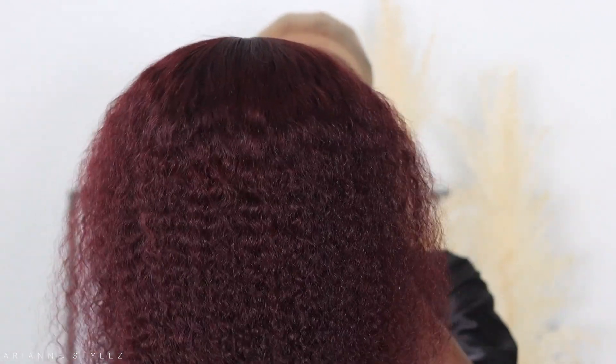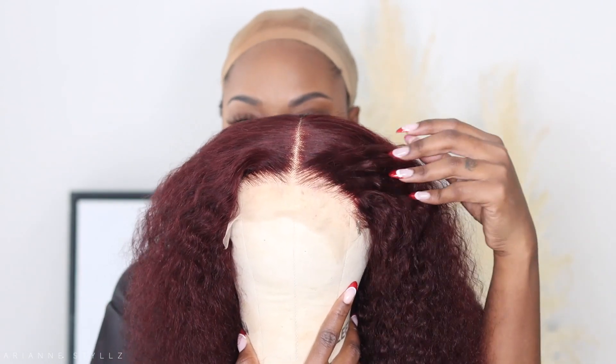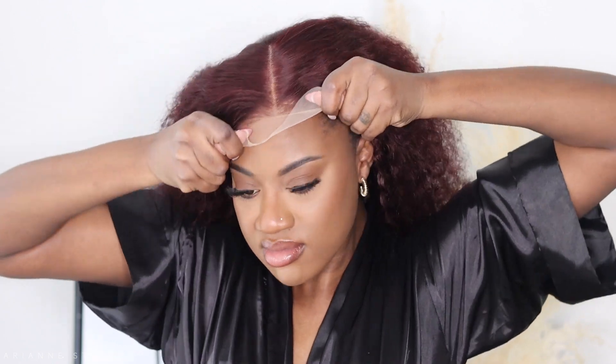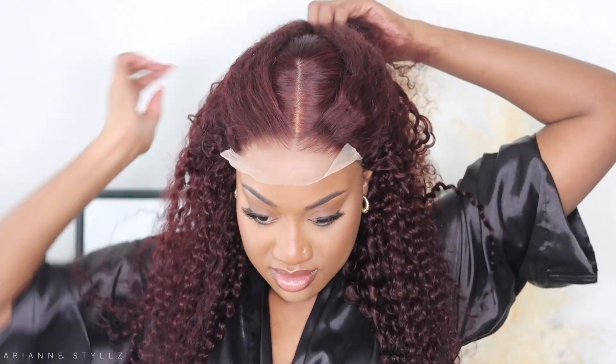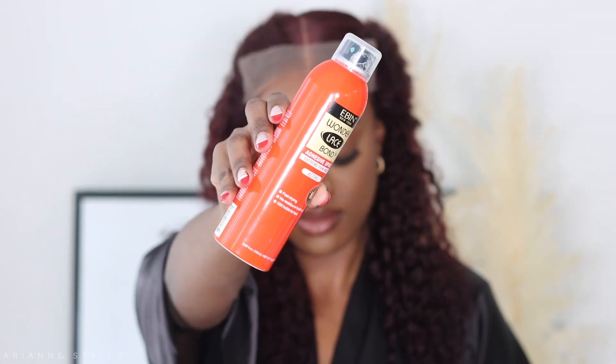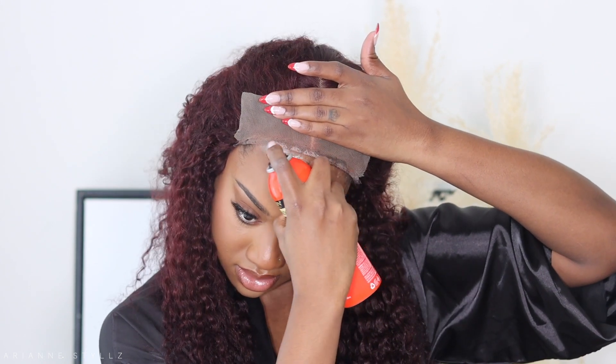Today's unit is from lovemehere.com and it is this gorgeous five by five lace closure dark burgundy unit. I really prefer this color more than a straight burgundy — it just fits perfectly for the season, great for the holidays and Christmas without being too in your face. As you can see the lace is looking amazing. All I did was lightly pluck the front of this unit.